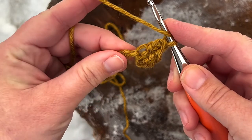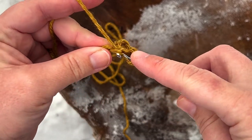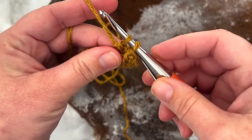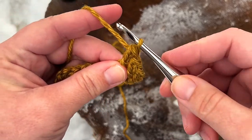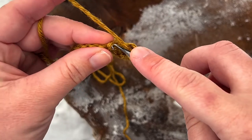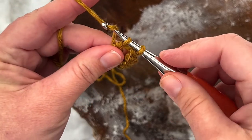Working into the next chain now you'll yarn over, insert your hook into the back bump of the next chain, yarn over, pull up a loop, and immediately pull through that first loop. You've got two loops on your hook, yarn over, pull through one loop, yarn over, and pull through both loops. Continue working into the back bumps of each chain, making one herringbone double crochet in each chain all the way across until you get to the end.